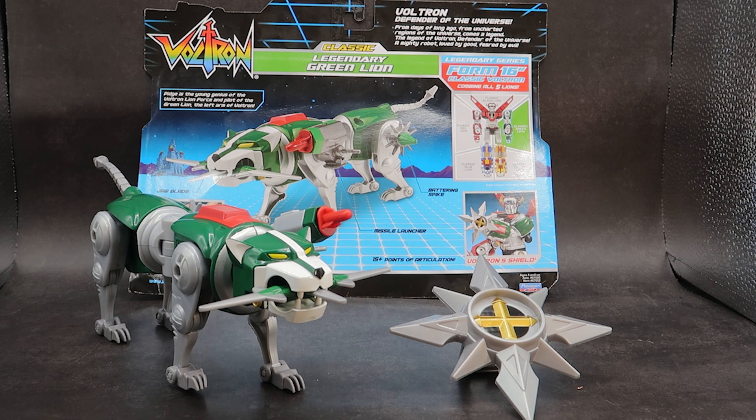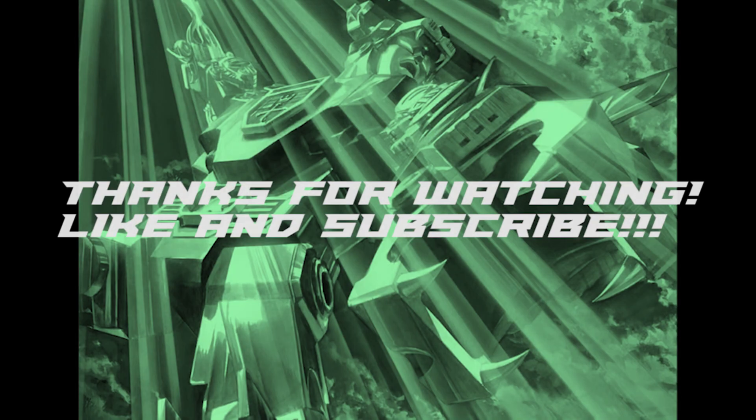That's going to wrap it up for part two of our Voltron series, the Legendary Green Lion. If you are looking for the green lion, you can find him on shelves now for $20. I found this particular one at Target, but Walmart and online will sell them eventually — they are going to be kind of hard to find starting off, but hopefully as more get out into the market, you'll be able to find them more readily available. Come back tomorrow when we will be taking a look at the Legendary Blue Lion. Have a great night, and until next time, keep playing.